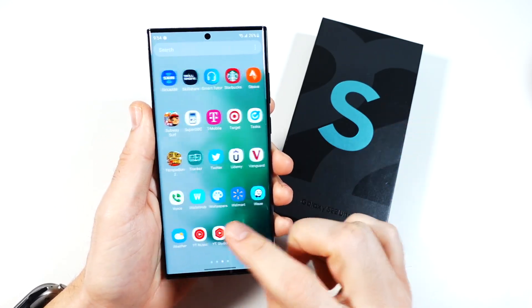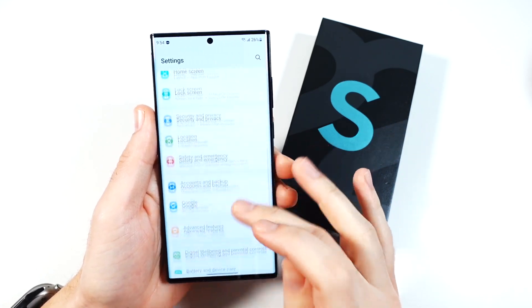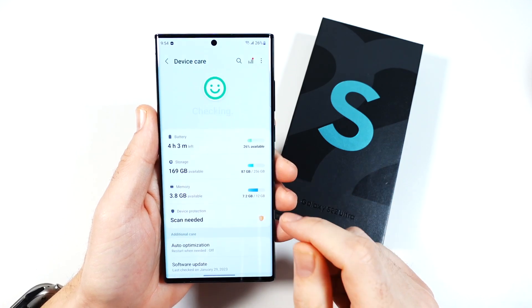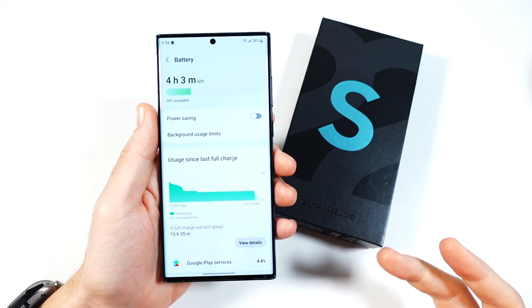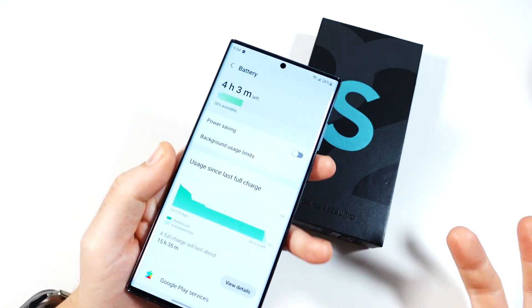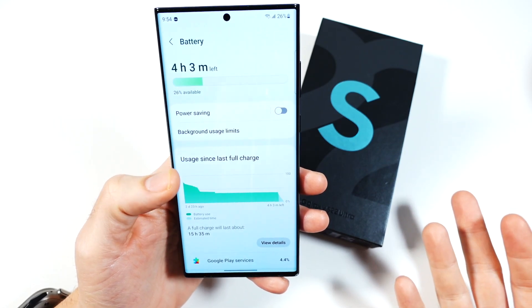Finally, battery life on this phone has not been the best considering its size. With medium use I'd make it through a day, but any type of heavy use and I was actually draining this phone before the end of the day. That's been a disappointment given the phone's size and capabilities.